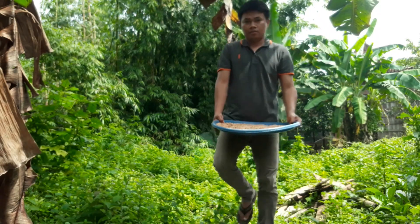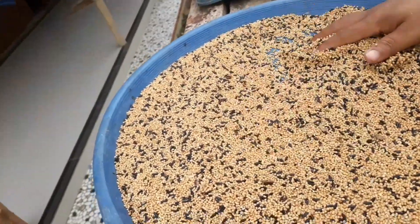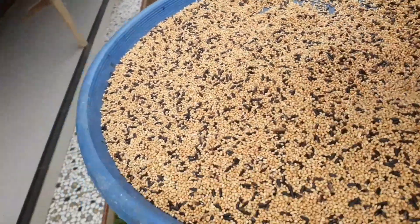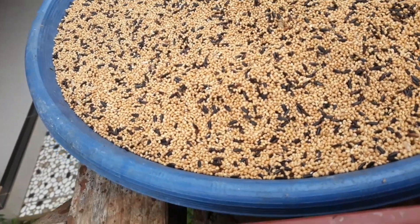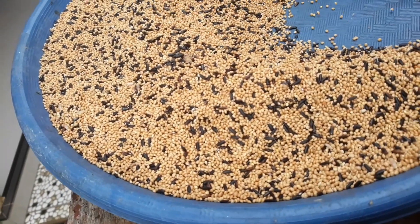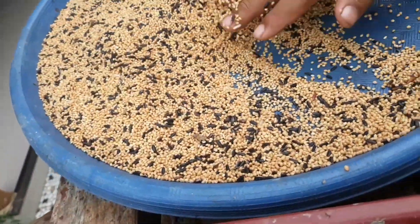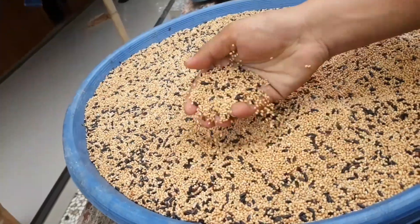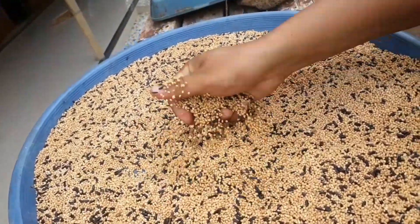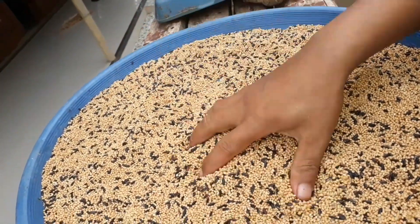Kita harus dianginkan dulu beberapa menit agar pakan burung berkutut tidak panas. Karena jika panas lalu langsung dikemas, yang terjadi adalah akan menguap dan basah sehingga pakan burung akan menjamur, dan itu sangat tidak baik dikonsumsi untuk burung. Tunggulah pakan tersebut sampai dingin dan pastikan semuanya kering, sehingga saat dikemas tidak akan menguap dan menimbulkan jamur.